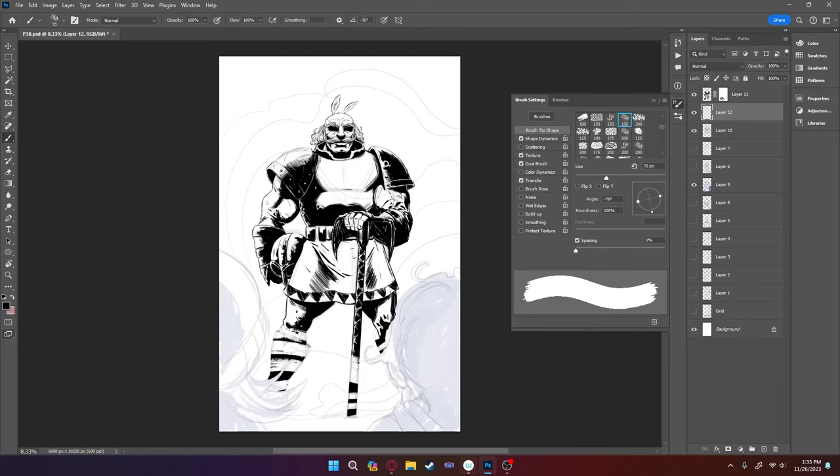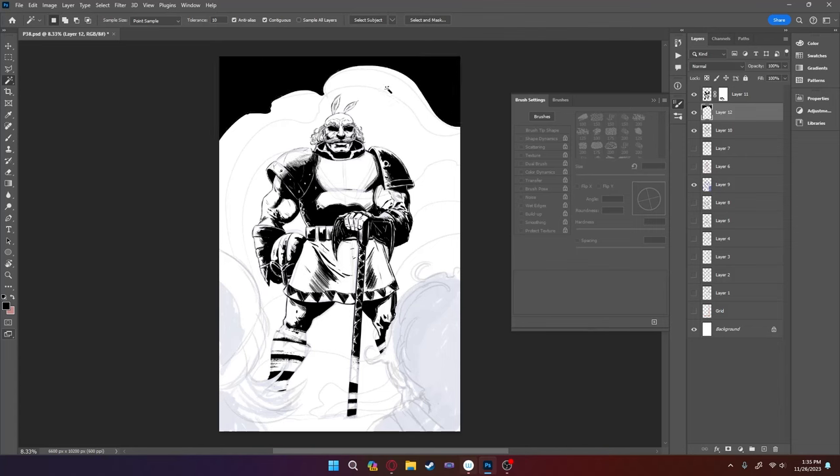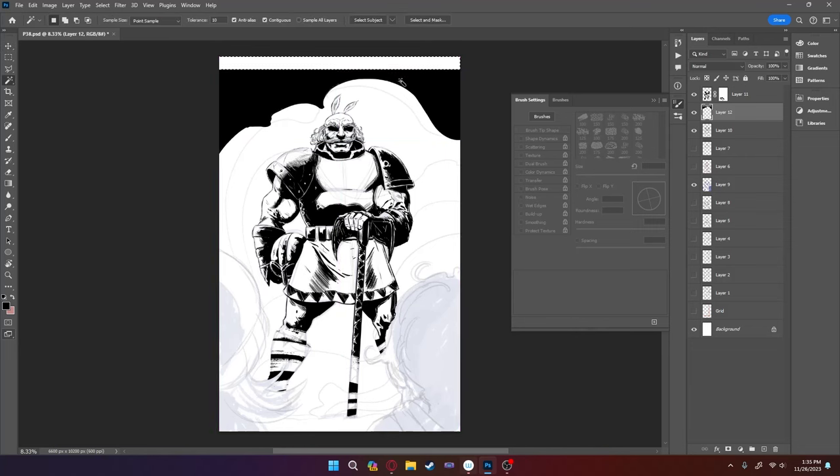Now that the figure is mostly done, I'm switching to another layer and going into the background to create some smoke at the top. I take this area at the top, fill it in with black, and realize pretty immediately that it doesn't really look good — it gets too thin up at the top. So I grab it, push it down, then create the area above it which is also black, and that gives me a better composition.